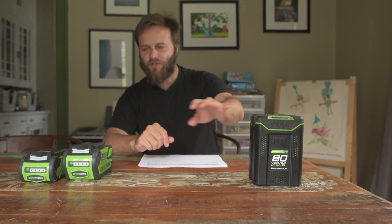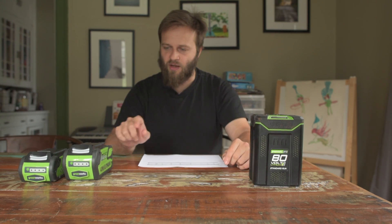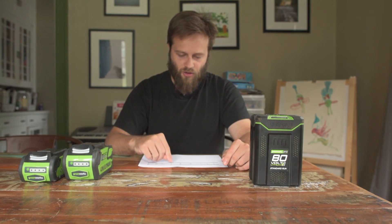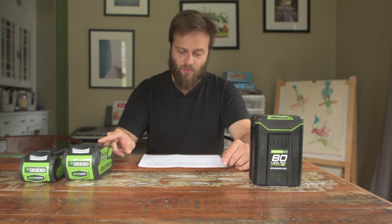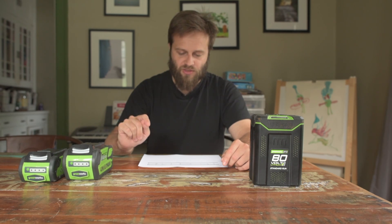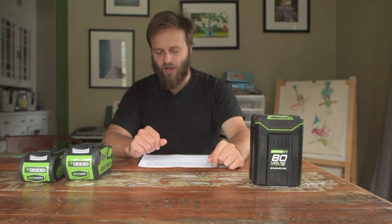The advantage of the 80-volt system versus the 40-volt system is that the 80-volt system charges faster. The 80-volt 2 amp-hour battery charges in 30 minutes, and the 40-volt 4 amp-hour battery charges in two hours — quite a substantial difference in charging time. The 40-volt 2 amp-hour battery charges in an hour, so none of the 40-volt batteries charge as fast as the smallest 80-volt battery.